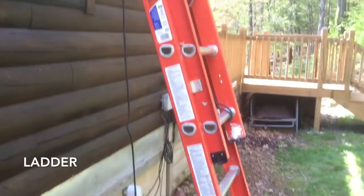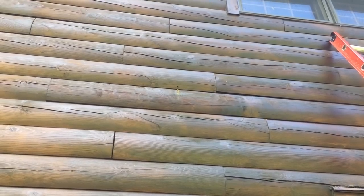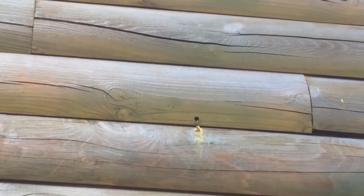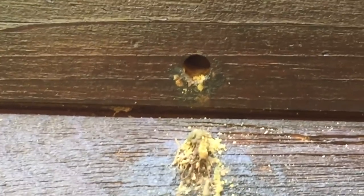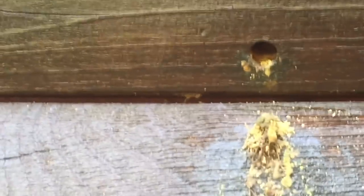You're going to need a ladder to get to the holes. You can see another one right in the center of the frame — a total giveaway is the sawdust right below it, so look for those little piles. A little higher you can see the hole is very pronounced and actually extremely round. It's amazing that they can do that — there's all the debris they've spat out.